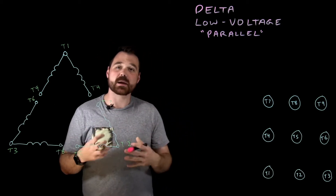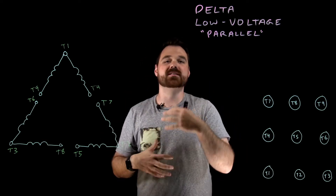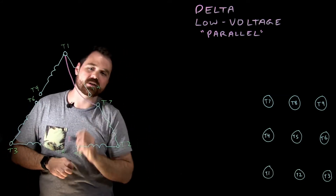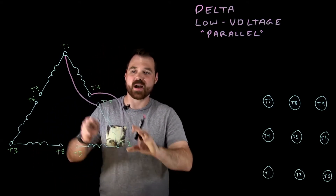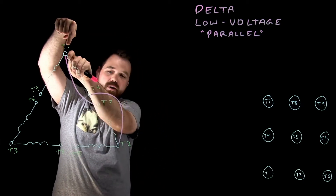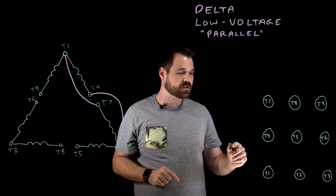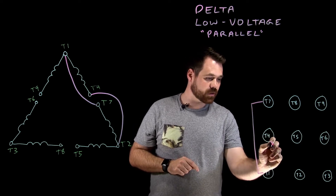So we always want T1 to be connected to T7, and T4 connected to T2. That puts those in parallel with each other, so if current was flowing into T1, it's now also flowing into T7 and flowing through that way, then back out. So that's our first step: T1 to T7, and T4 to T2.